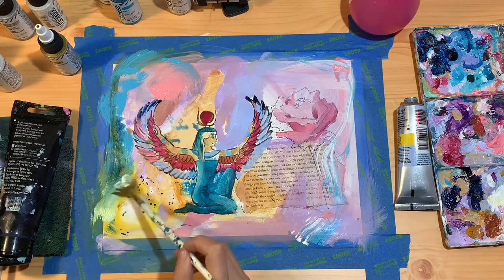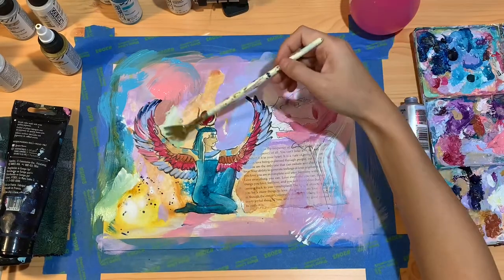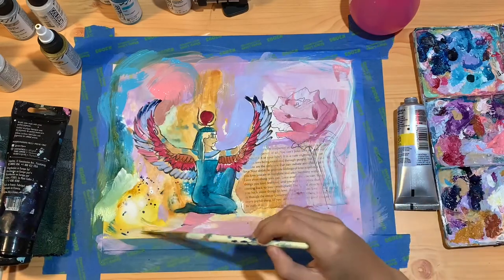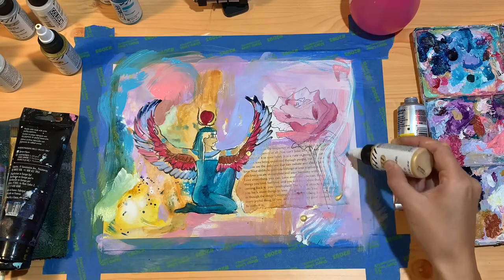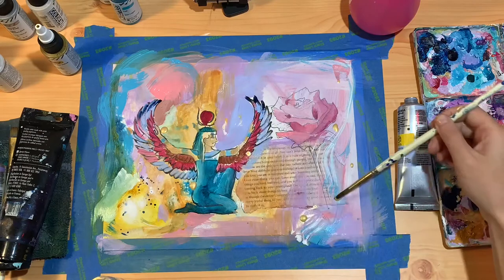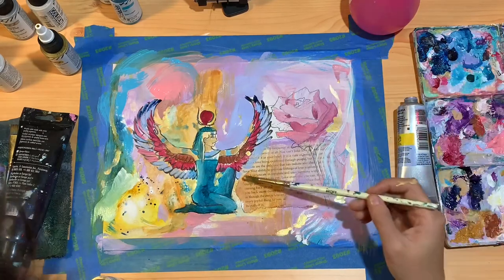I also like to bring in different kinds of brushes while I'm painting and use the different angles of the brush tip just to add a little bit more interest to the pieces. I love gold, so I'm adding some gold to this piece and just spreading it out at random.